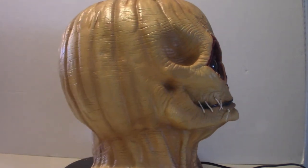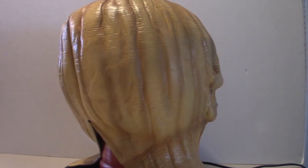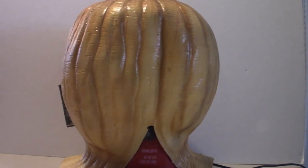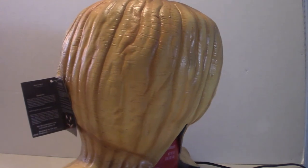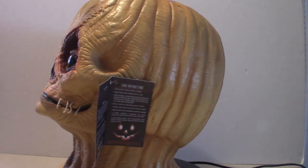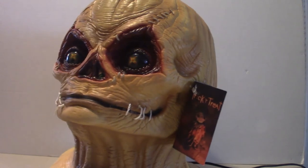Now let's talk about the two different masks that I got here. This one is the unmasked version of Sam from Trick or Treat, which came out in 2008. It is a film by Michael Dougherty. He also did a short film — he is actually the creator of the character Sam himself. He did the short film first and they spawned the movie from that, and that's what you get in 2008.